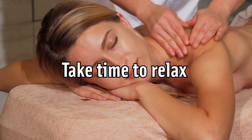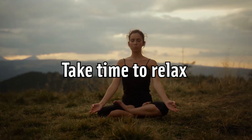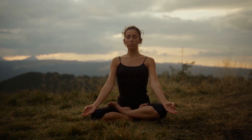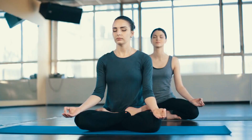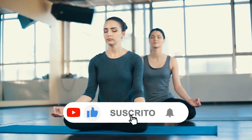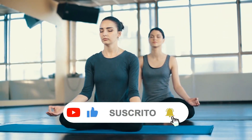Take time to relax. When you're stressed out, you can carry a lot of tension in your muscles, which will cause you to be significantly less flexible. If you don't take time to relax and unwind, you will quickly undo any progress you've made towards becoming more flexible.